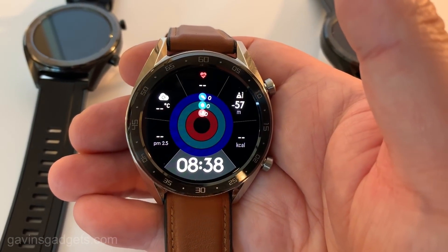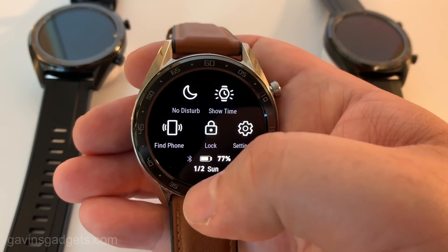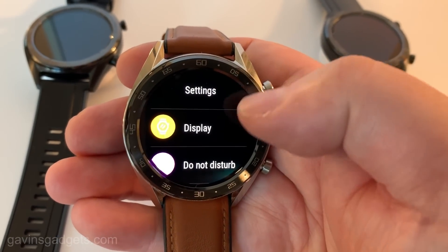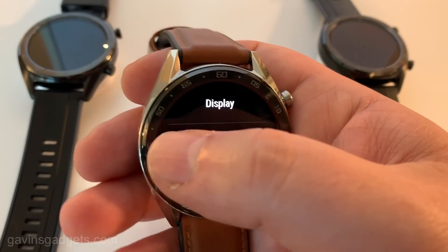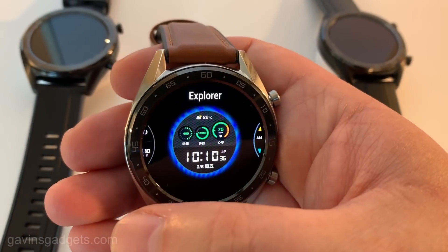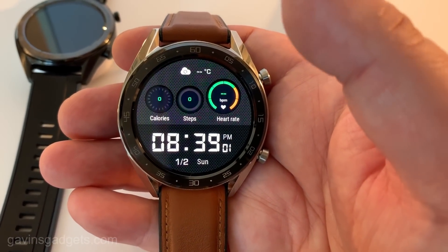I do like some of these watch faces — they are pretty much covered from start to finish. This isn't one of Huawei's more expensive watches; it's meant to compete with the Fitbit and Garmin era and extend Huawei's ecosystem, sort of complementing it on that basis.